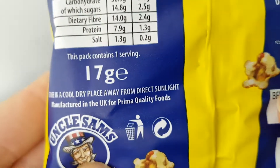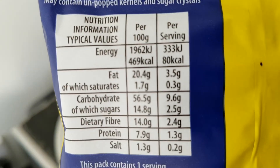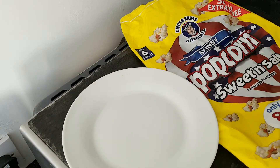It looks like they're made by Premier Quality Foods. There are the ingredients, so you can pause and read at your leisure, as I always say. And the nutritional information, which once again you can pause and read at your leisure.